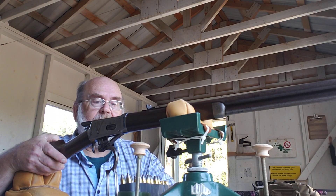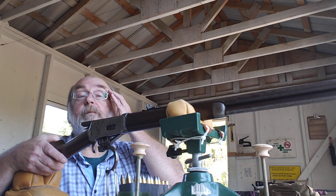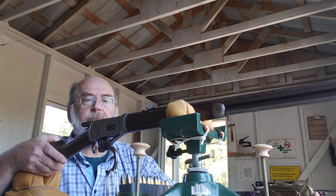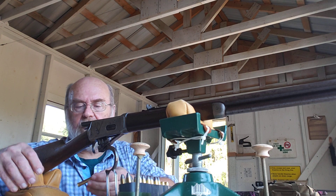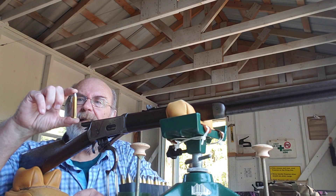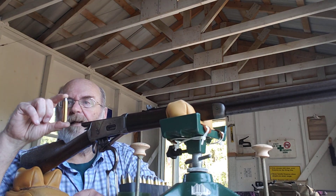I had to wait to get lead and brass because I wanted to get the Starline extra-long brass. So anyway, what I've got is the Starline extra-long brass, loaded with 35 grains of Triple Seven,